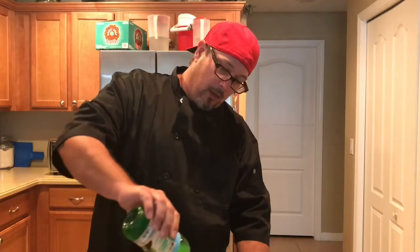Now lately what I've been doing is putting a little bit of lime juice in there. Makes it taste like a Corona. And that's your perfect beer.